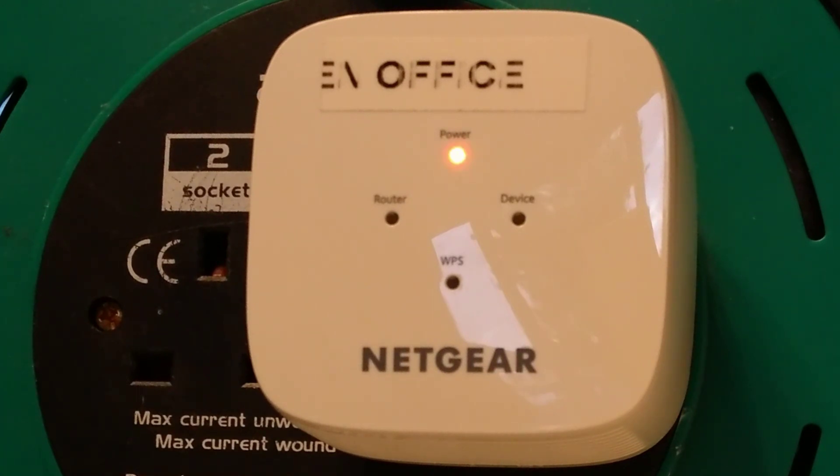Then take the paper clip out of the reset hole and wait. It takes quite a long time for the wireless extender to restart, during which time the power light will be orange. When the power light has gone solid green, you should then be ready to reconnect to it from your computer.